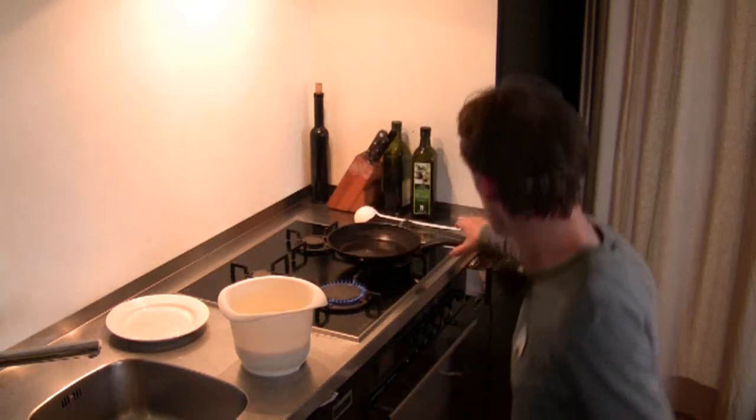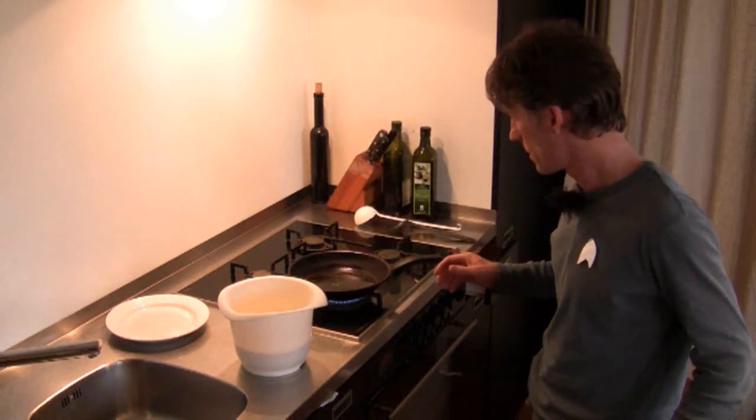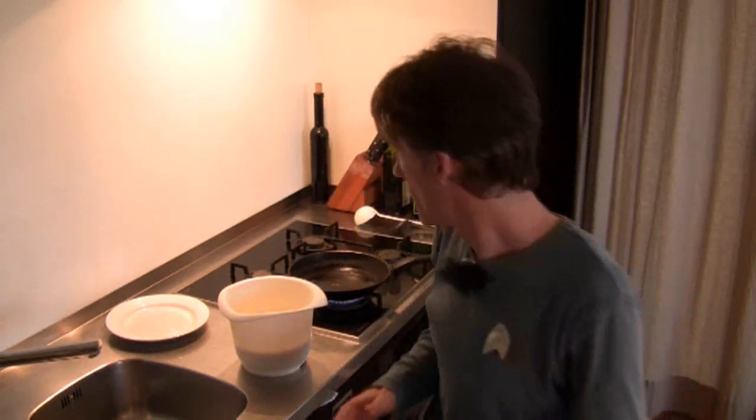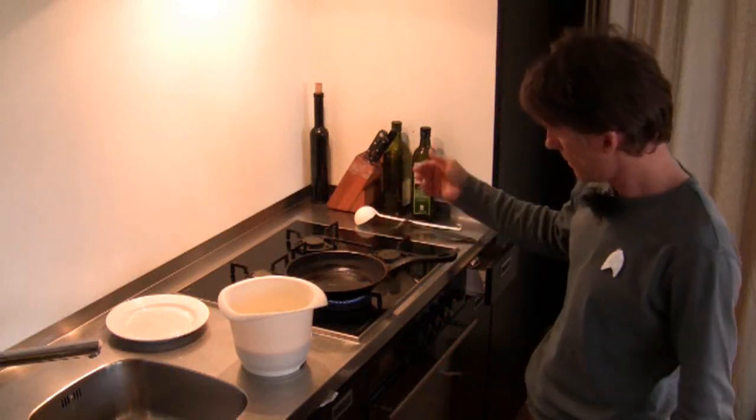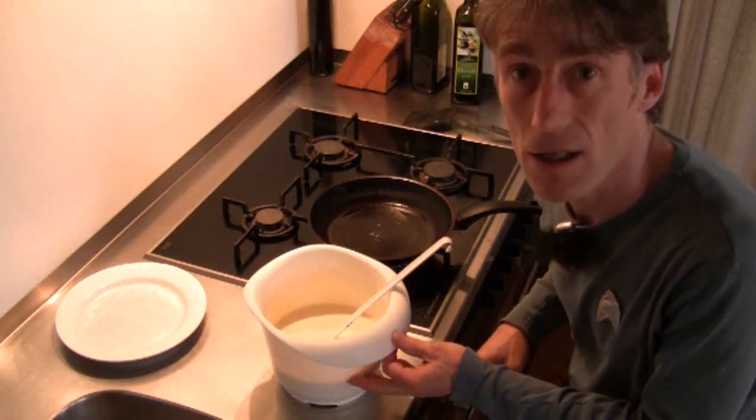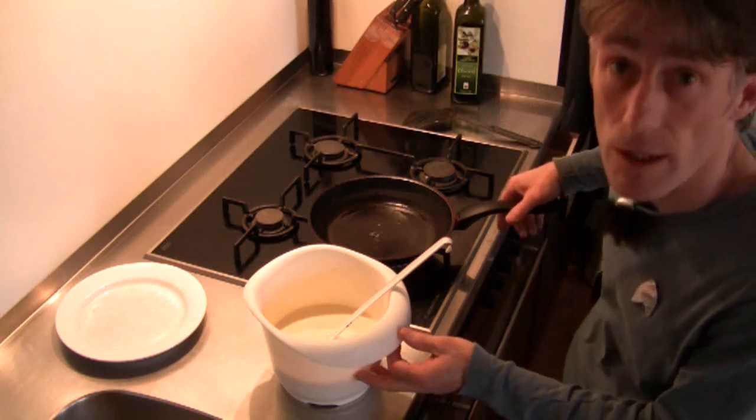When you're making pancakes, first you've got to burn the pan a little bit at first — it's not healthy until it smokes. You've got to burn it. We'll let the pan get hot so it's smoking a little bit.